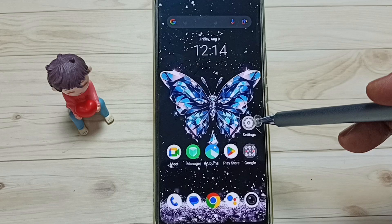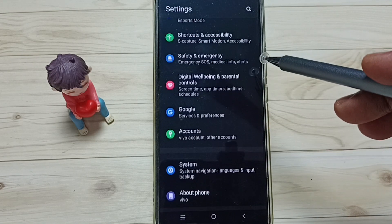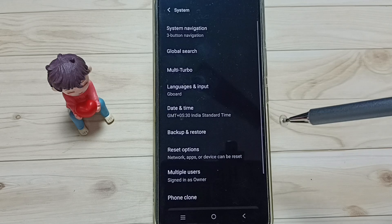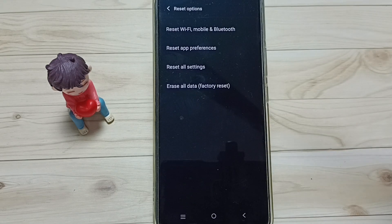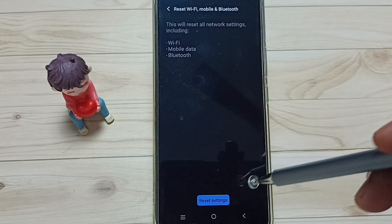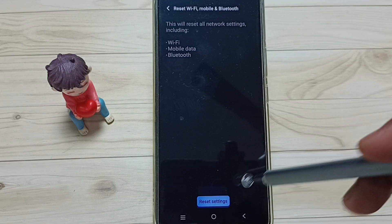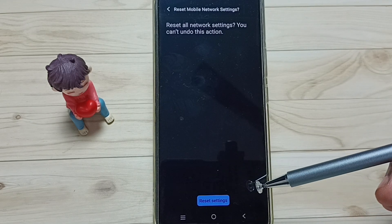Go to Settings, tap on the Settings icon, then scroll down and go to System, tap here. Then tap on Reset Options, tap on Reset Wi-Fi, Mobile and Bluetooth, tap on the Reset Settings button, then again tap on Reset Settings. Done — you'll see the message: network settings have been reset.